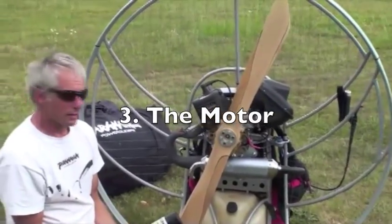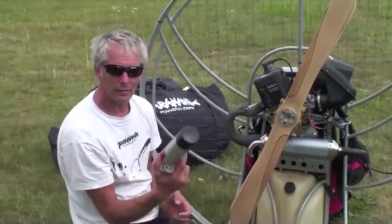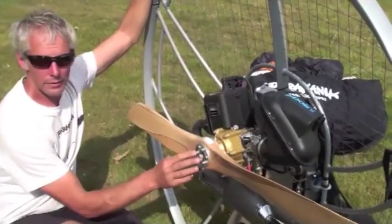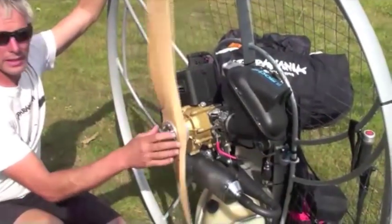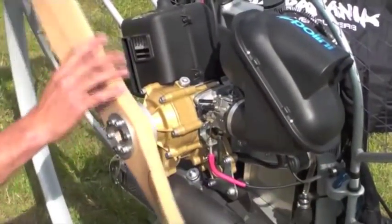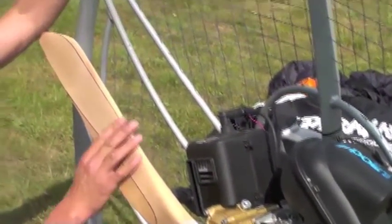The best way to check our engine is actually to clean it. Here I have a rag and some carburetor cleaner or brake cleaner. Starting with the propeller — first of all check that your bolts are all tight, and then clean your propeller. It keeps it clean, but it also ensures we check for any imperfections that might have happened on our propeller during our last flight.